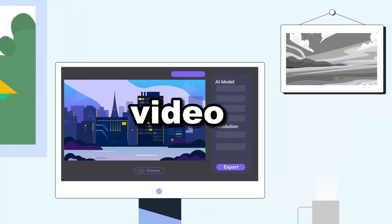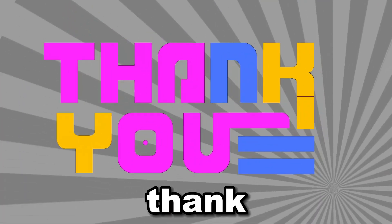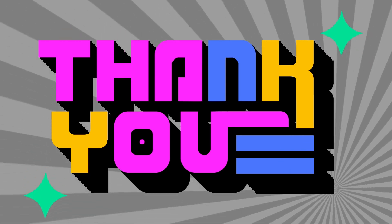If you found this video informative and helpful, don't forget to hit the subscribe and like buttons. Thank you for watching, and I'll see you in the next video.